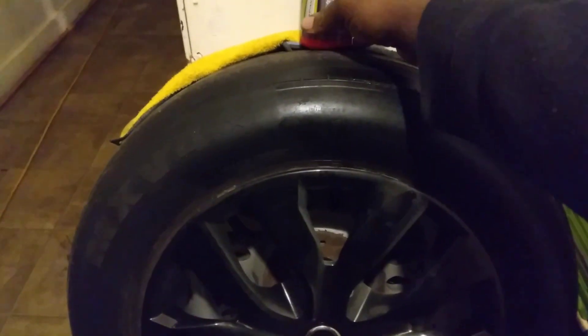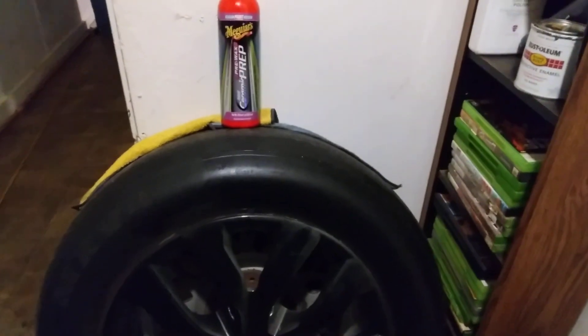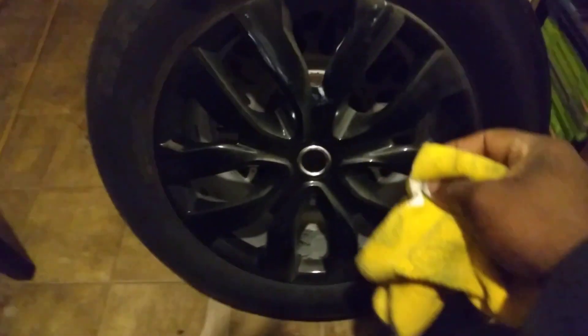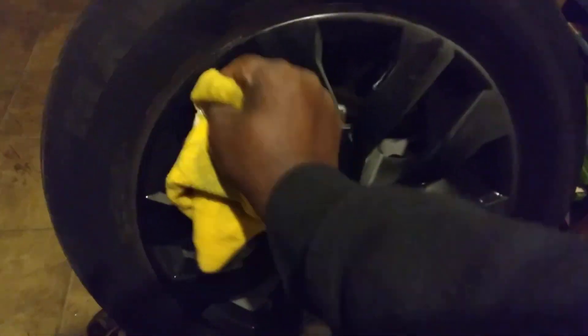This is a quick video to show you guys some good products you can use to prep your black rims. Black rims are the thing now — it ain't chrome anymore. You just polish them out, prep them out real good. I got a little overspray on this black rim but I'm just showing you guys the ropes here.